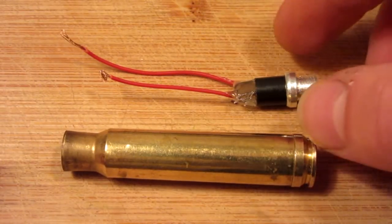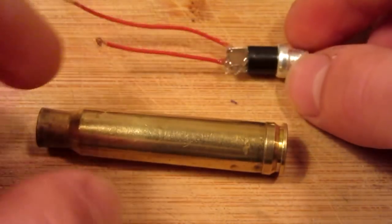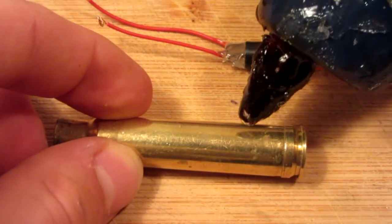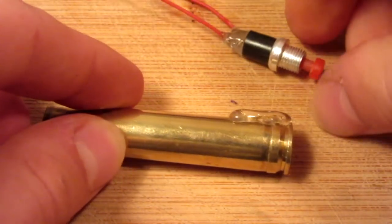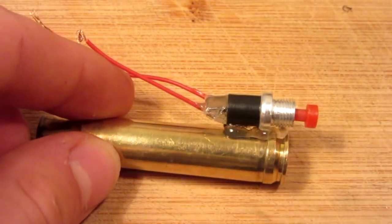As you can see I have already attached two of the wires to the end of my push button, so next we are going to go ahead and mount the push button on the end of the cartridge, just with a bit of hot glue. I am going to hang the red end of the button over and then just push it on.